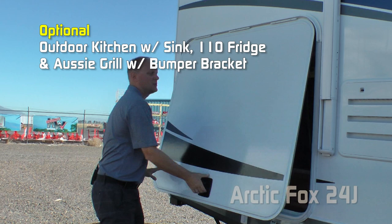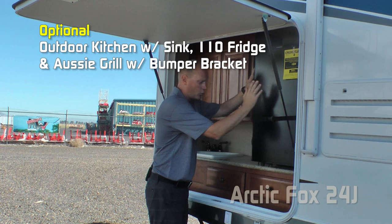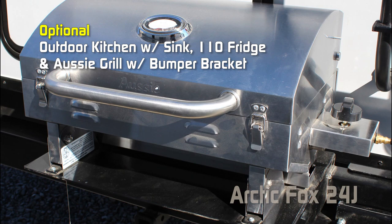Here's a great option — the outdoor kitchen. A strutted lug door that will act like an awning for you, plenty of overhead storage, counter space, independent sink, two 110 outlets, 110-volt fridge, two storage drawers, along with the bumper mounted Aussie grill.